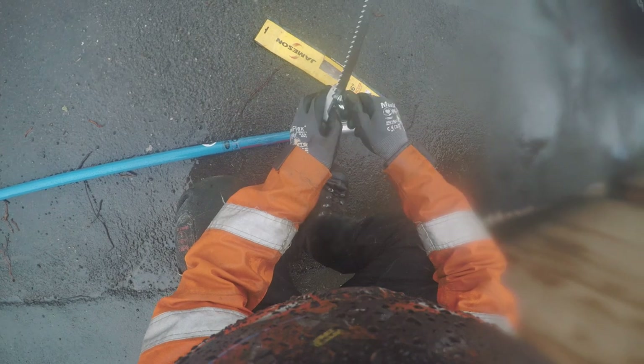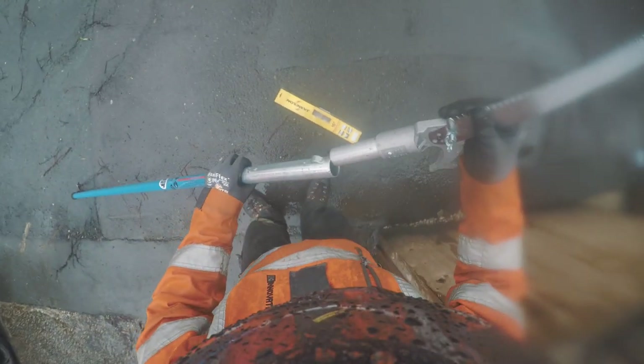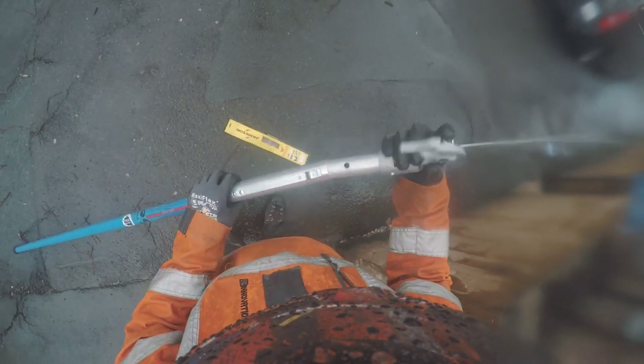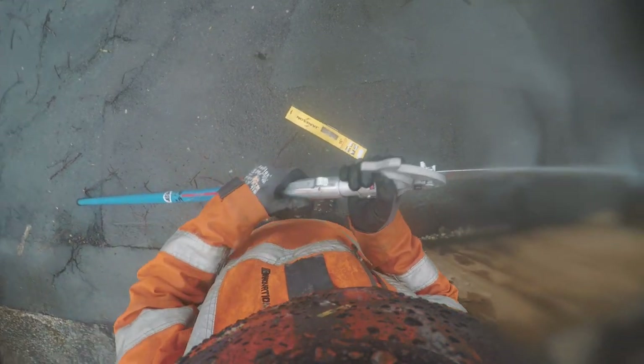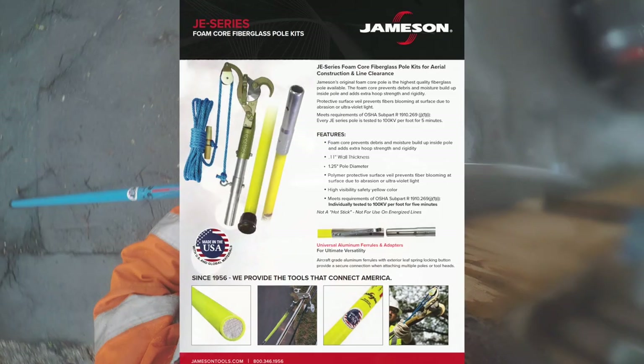The enamel coating is really strong and they have been dropped and knocked around in the van and on site, with no damage whatsoever over 12 months of use. The BL series are batch tested to 100kV per foot for five minutes, but they're not for use on live power lines. If you want foam-filled poles safe for utility or power line work, you need to look for the JE series.